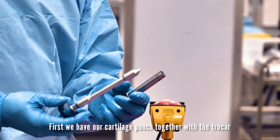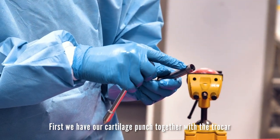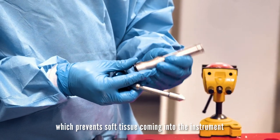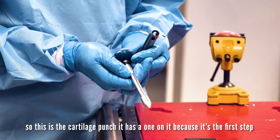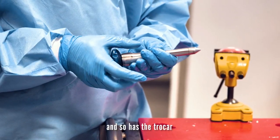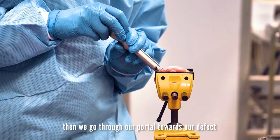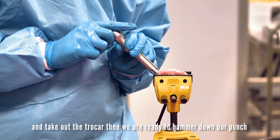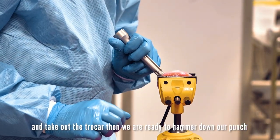First, we have our cartilage punch together with the trocar, which prevents soft tissue from entering the instrument. This is the cartilage punch — it has a one on it because it's the first step, and so does the trocar. Then we go through our portal towards our defect, take out the trocar, and then we are ready to hammer down our punch.